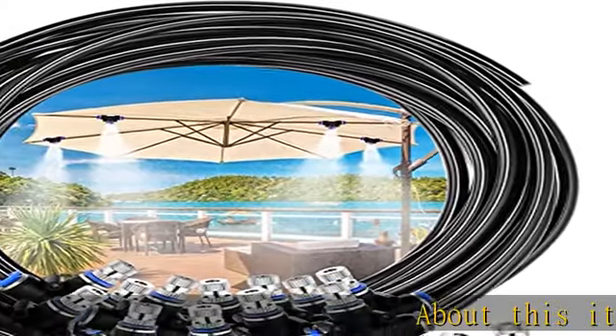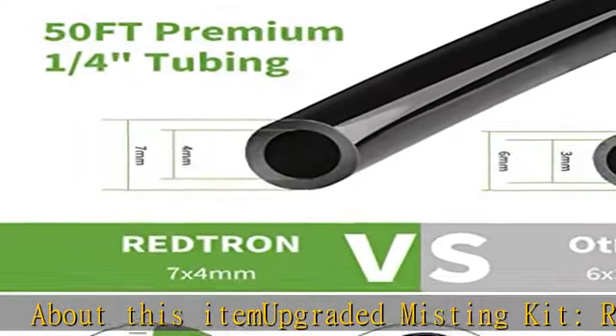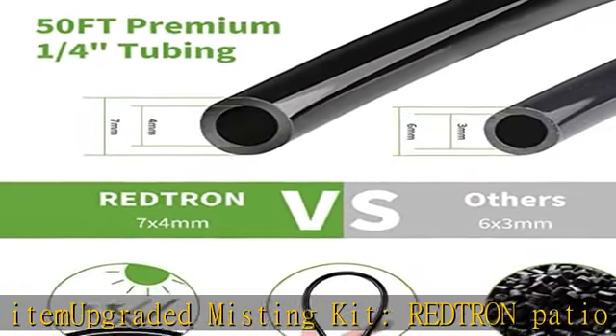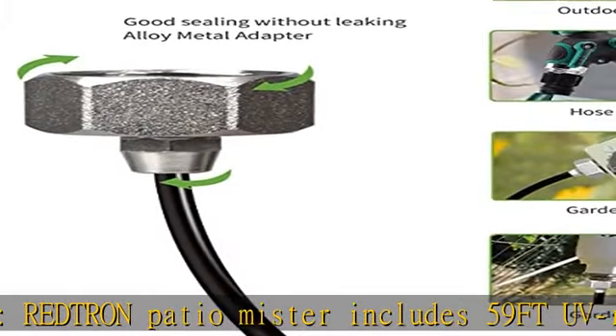About this item: upgraded misting kit. The Redtron Patio Mister includes 59 feet UV resistant flexible tubing, a 3/4 outdoor tap connector, 18 metal misting nozzles, and thread seal tape.